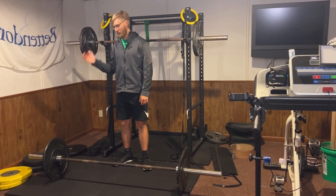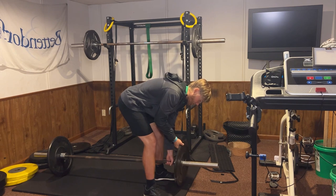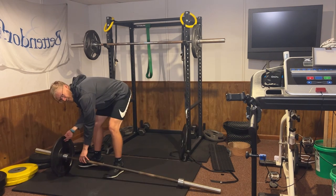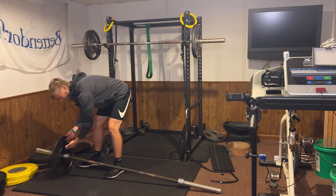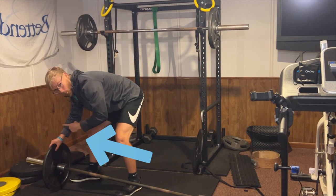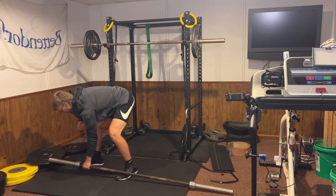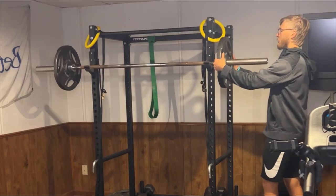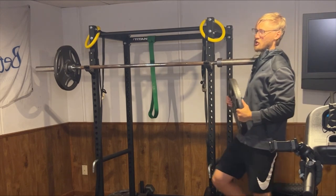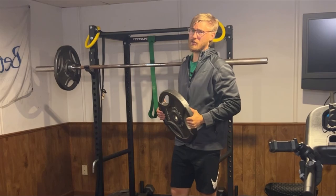Taking weights off the barbell on the ground is a little bit trickier. The first side will be pretty self-explanatory as you pull the weight off the bar and slide it off the barbell. The second weight you might notice is getting hitched and stuck on the bar. To combat this, gently push the weight forward, place your hand around the center of the barbell, and then slowly push it out, as this will make it a little bit easier. Taking weights off the barbell is pretty easy when going from the top position — just be really careful and make sure you have plenty of space below you so you're not tripping and hurting yourself.